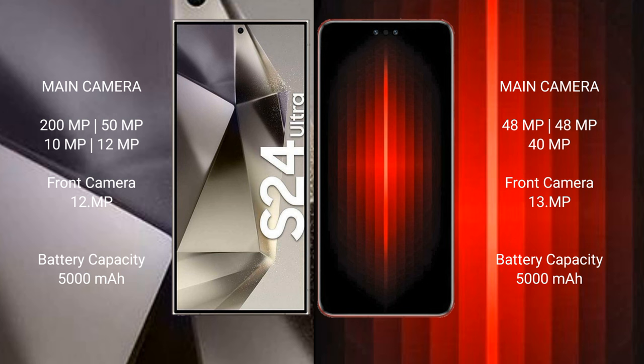Samsung Galaxy S24 Ultra has a 5000mAh battery with 45-watt fast charging support. Huawei Mate 60 RS has a 5000mAh battery with 88-watt fast charging support.